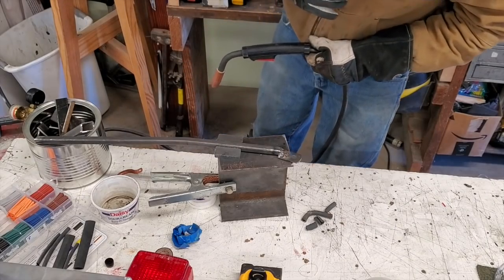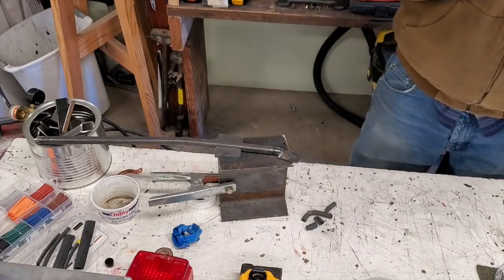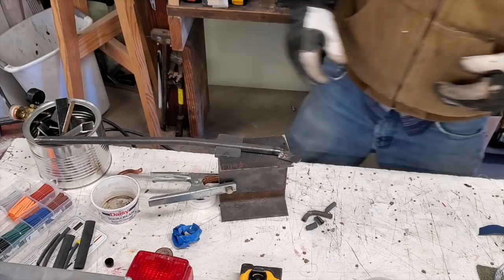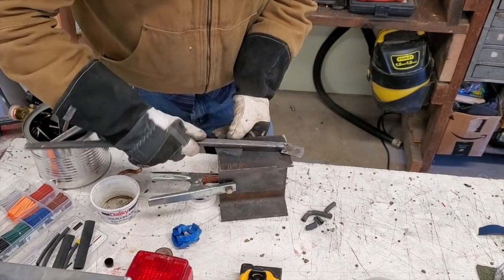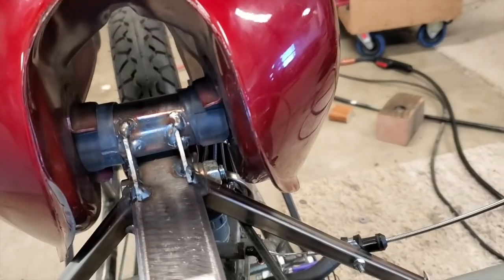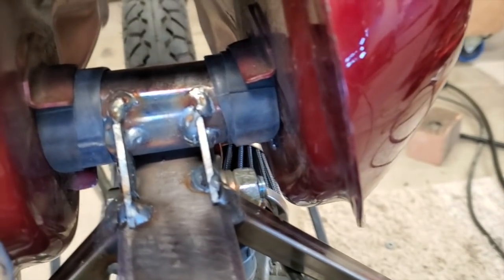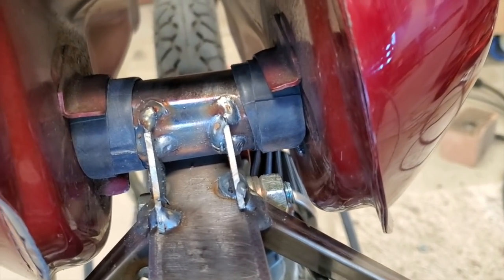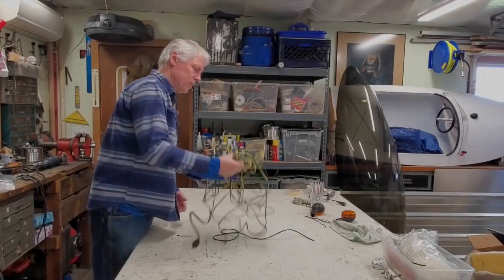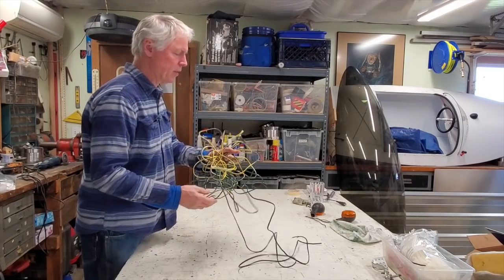Not my best weld job for sure, but it'll do the job. This is probably going to be temporary and then I'll rethink that aluminum gas tank. Okay, the gas tank's in. I took some bicycle tubing, cut some sections, wrapped them around the tube — that'll isolate the crossbar from touching metal to metal on the gas tank.